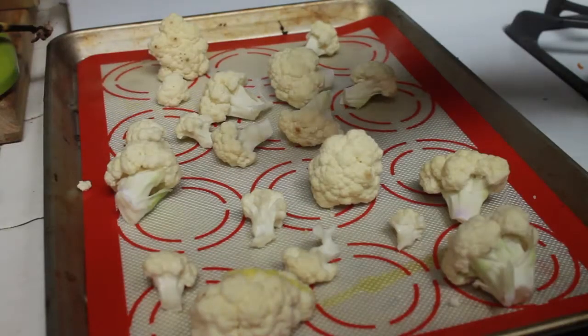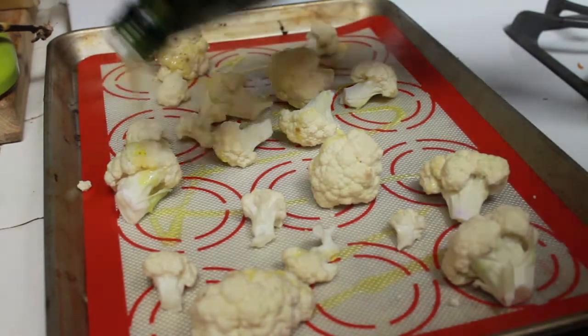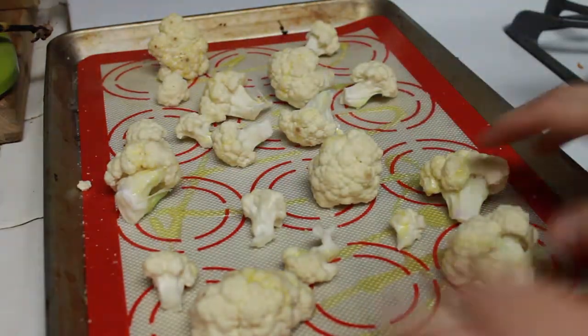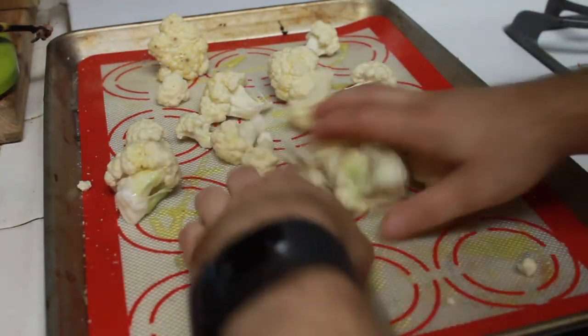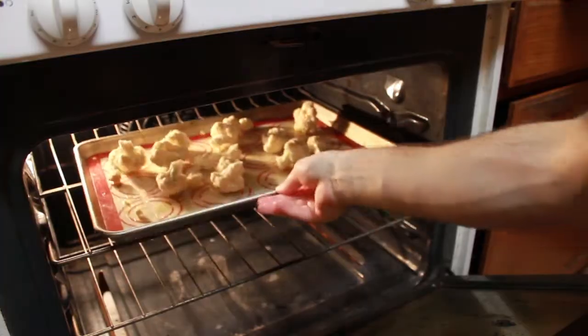Give that a stir and let simmer while we work on the next ingredient: the cauliflower. Arrange your cauliflower florets on a baking tray and drizzle with olive oil. Season with salt and pepper and toss to evenly coat. Roast that in a 400 degree oven for about 30 minutes or until golden brown.